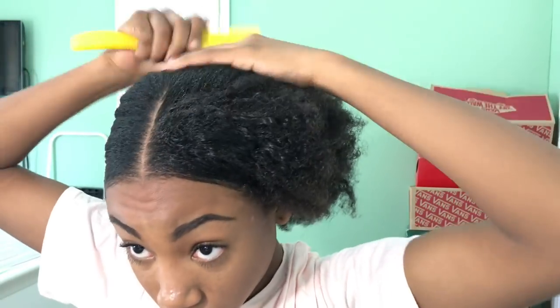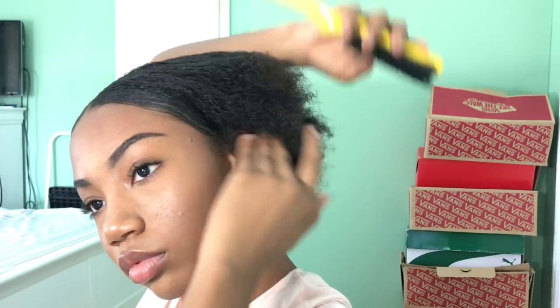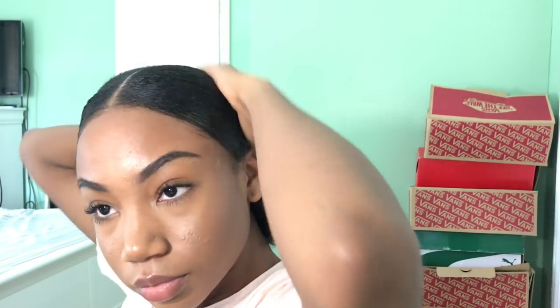I'm taking my rubber band and tying half of my hair because I like to do it in sections — it's a lot easier. Then doing the other half. Now I'm conjoining those two pieces together because we're not doing a pigtail. I'm mixing those two sections up, putting some gel to get it really really slick. Just keep brushing your hair, putting gel — do it how you'd like. If you don't like it really slick, don't do it slick; if you like it slick, put a lot of gel.